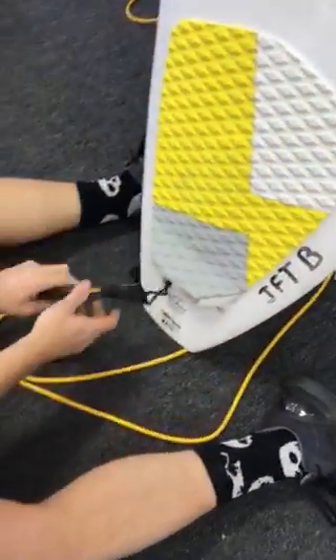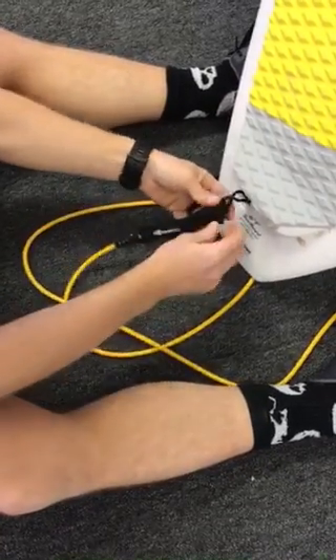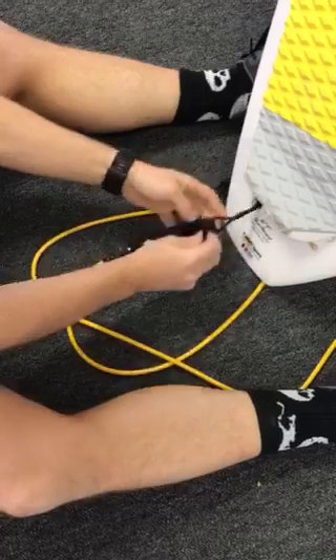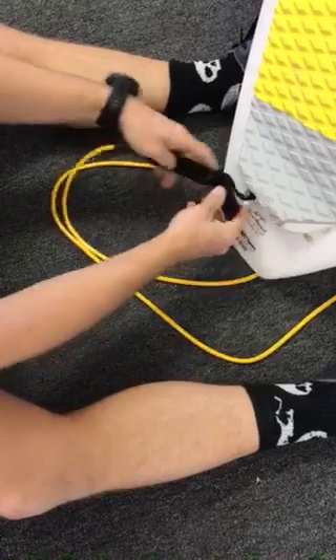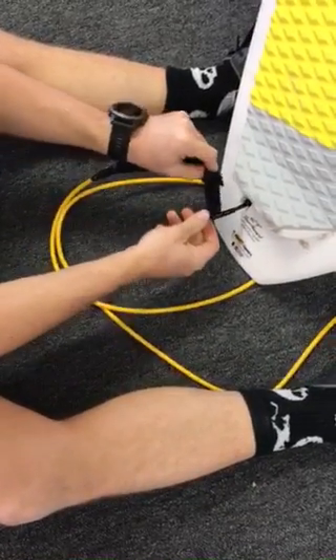As far as the leash on a surfboard, it's pretty much easy peasy on these. They're just velcro and they kind of slide in and out of that, and then you just put it back in.